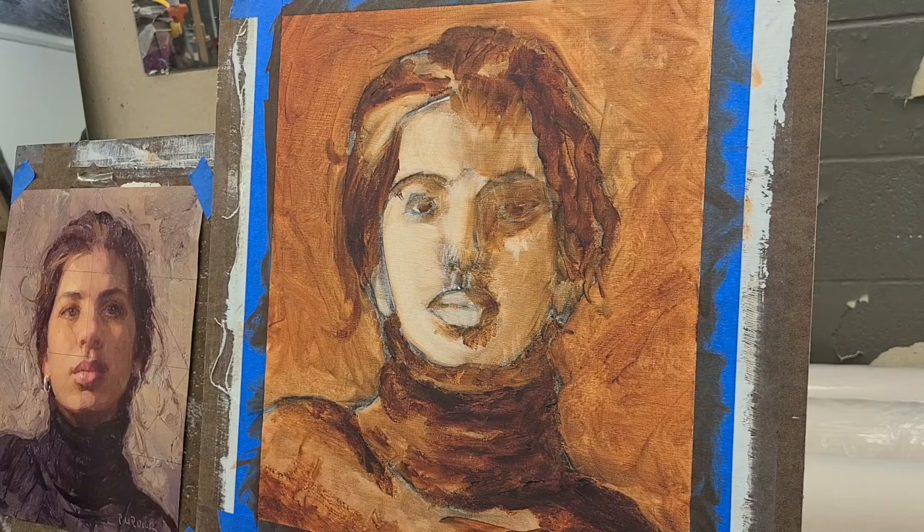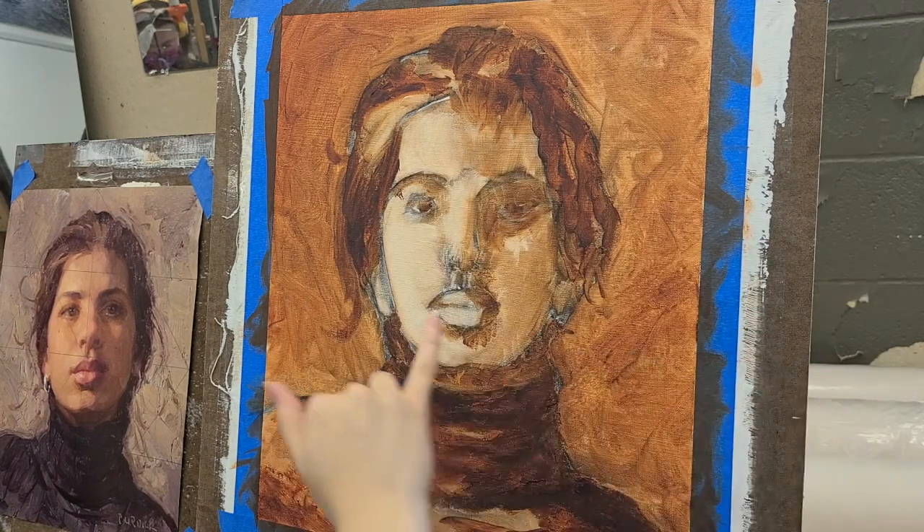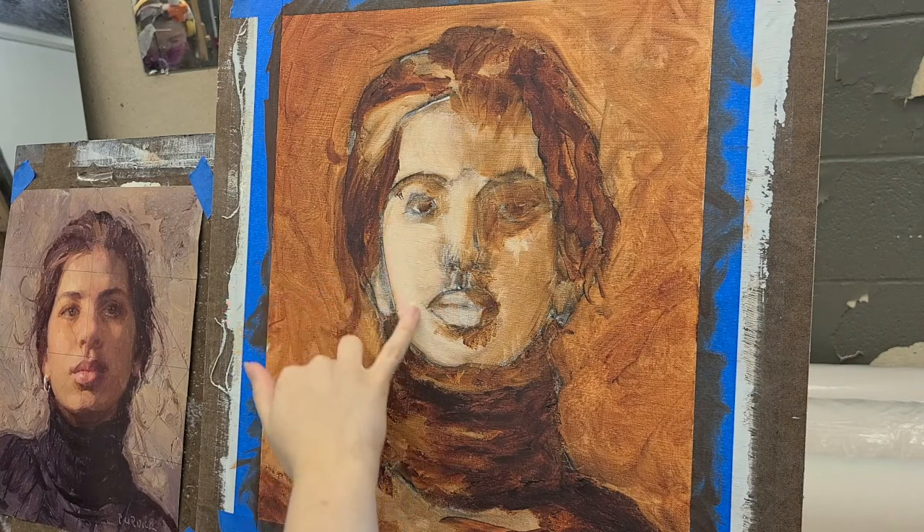Hey guys! So for this week's video, I am going to be copying this masterwork. This is an assignment for my representational painting class at college, and I'm very excited and I hope you will like this.